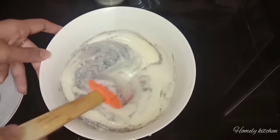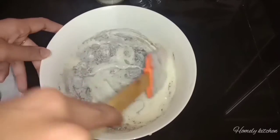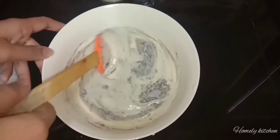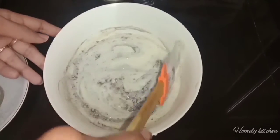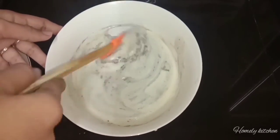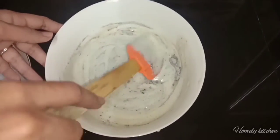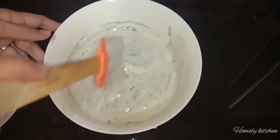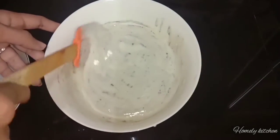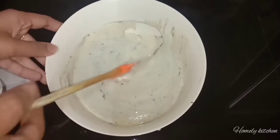We need to cut the kuresh — it is a very easy step. I have to cut the kuresh like this. We will cut the cake.